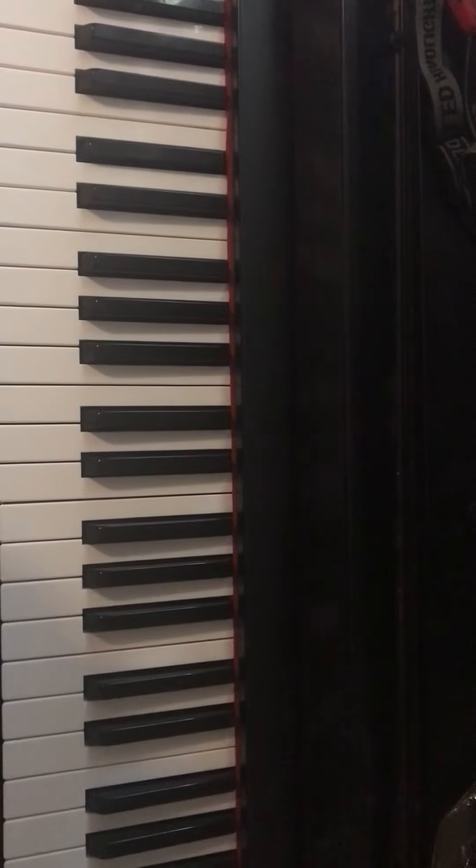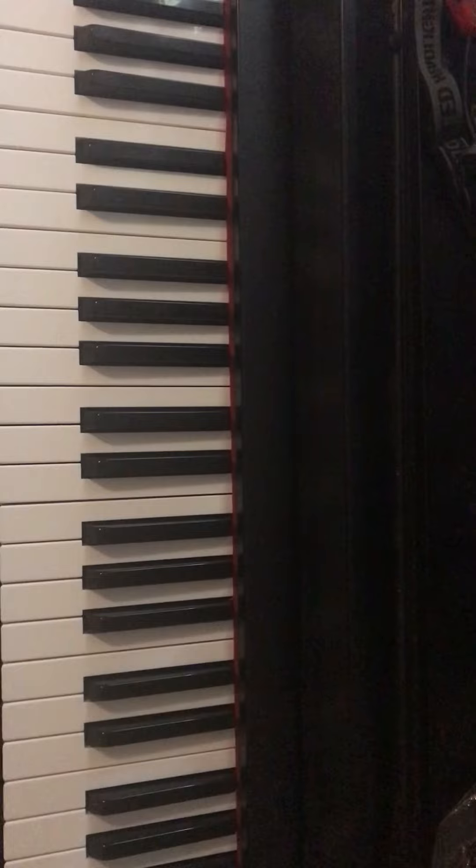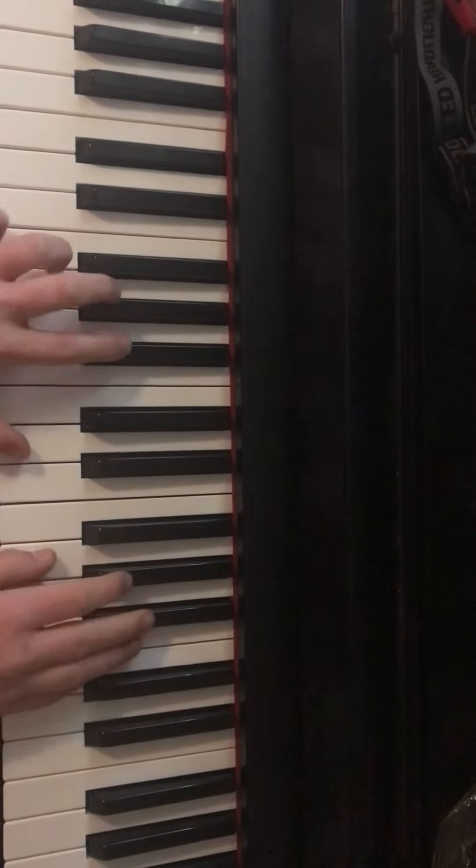Hey guys, what's up? Today I got one more video for you guys before I do the video next time. Today I'm going to teach you how to play — what is it? — it is called What is Love by Haddaway. And it goes like this.